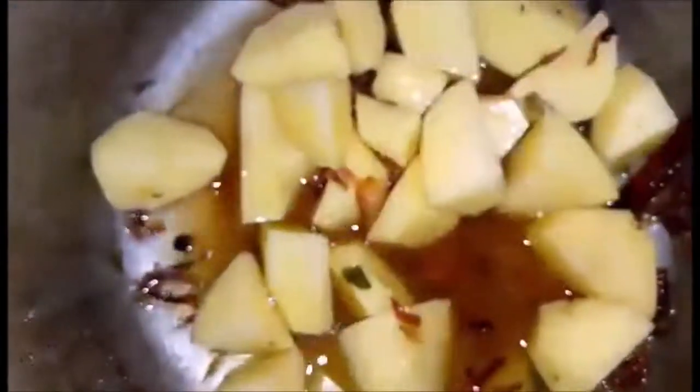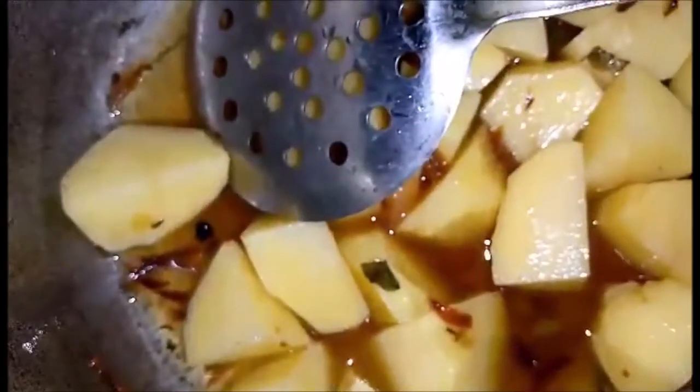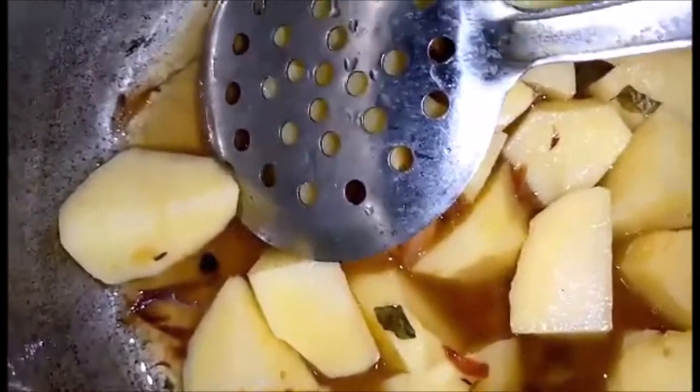I have added 1 teaspoon of ginger garlic paste and added 3 medium-sized aloo (potatoes) and a little water so that it doesn't stick. Now we add 3 to 4-5 ingredients based on your taste.